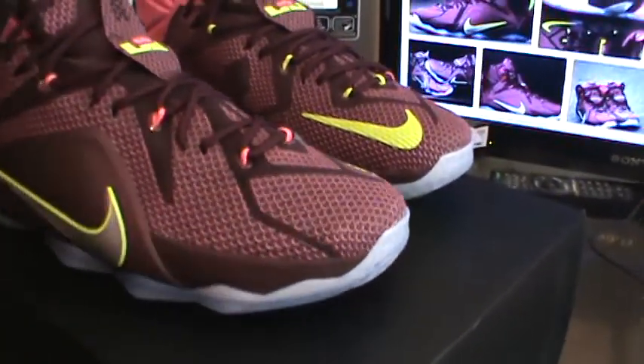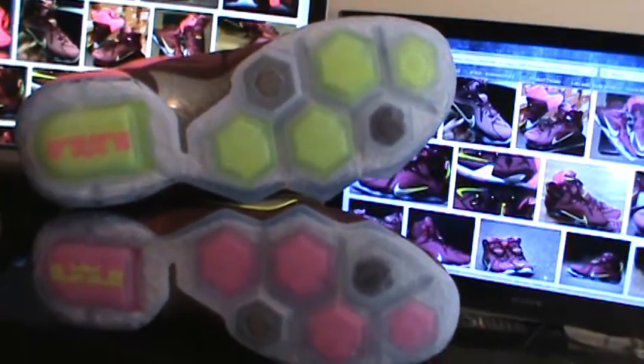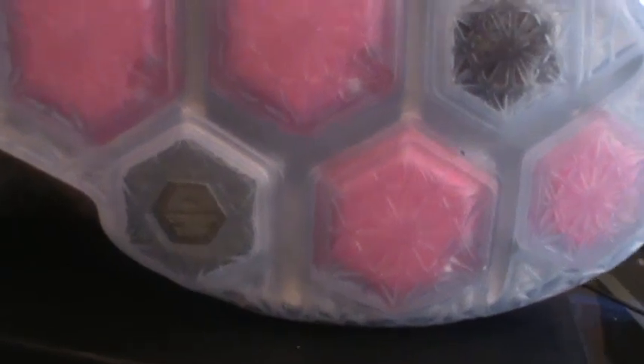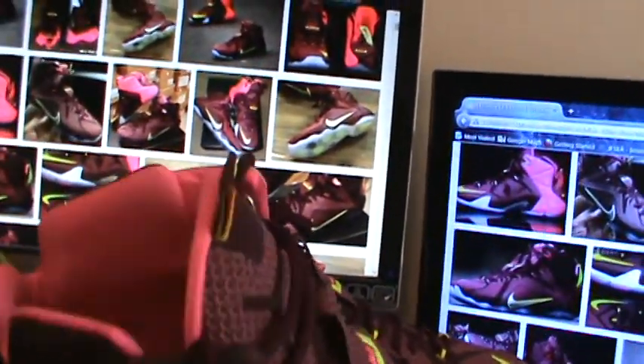I also like the way the bottoms are two different colors — that's nothing you're gonna see every day, but it's just a nice touch. And they started putting Ohio on the bottom as opposed to the six. If you get some of the earlier LeBron 12s they'll still have the six on the bottom, and of course they did the pink on there too.